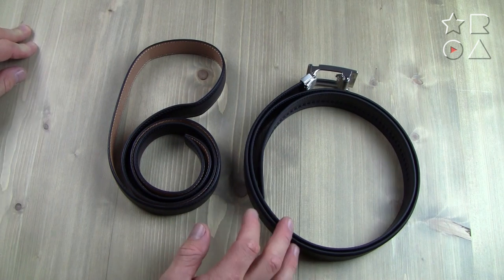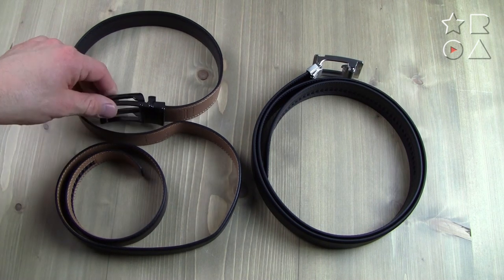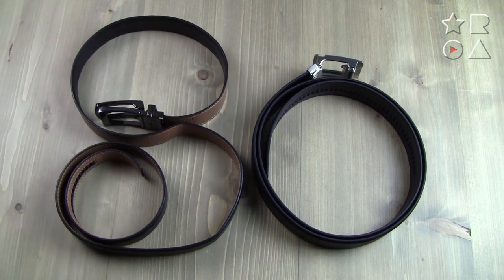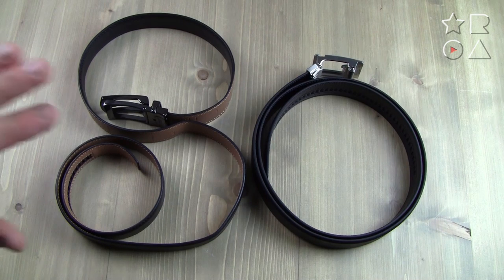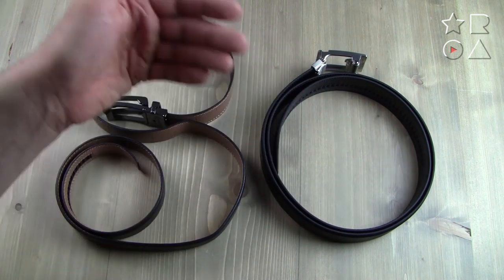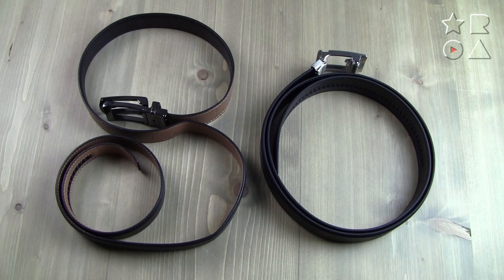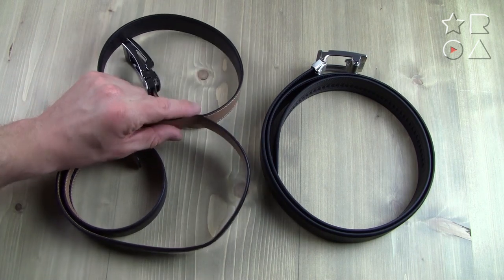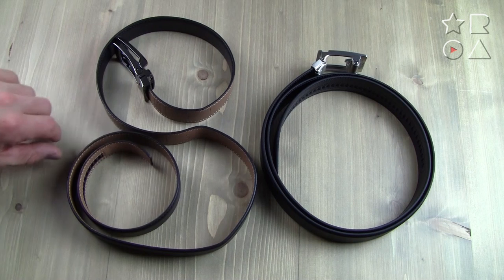The Core belt is just rolled up as it was in the packaging and it stays rolled up by itself. Now with the buckle put on the Comfort Click belt, the same problem occurs again — this is the shape the belt naturally curls into when you put it on the table, which is a testament to how bad the packaging design is. The Core belt just stays in a natural round shape without those weird H-shaped bends, and the bump we saw earlier is still very much present on the Comfort Click.